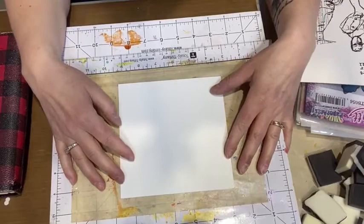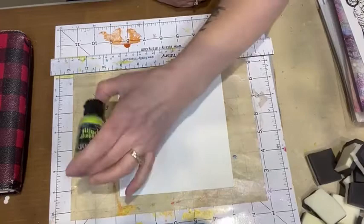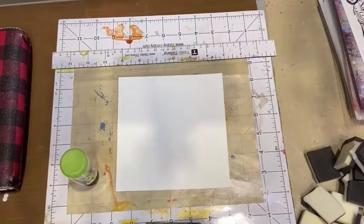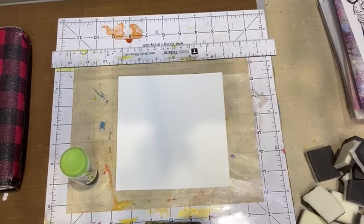I'm going to start with this six by six piece of foundation paper by Vicky Booten. I'm going to use some acrylic paint — this shimmer paint from Dilutions, a new release from Diane, just like her regular paint but with shimmer. I'm also going to be using some Paper Artsy paint.